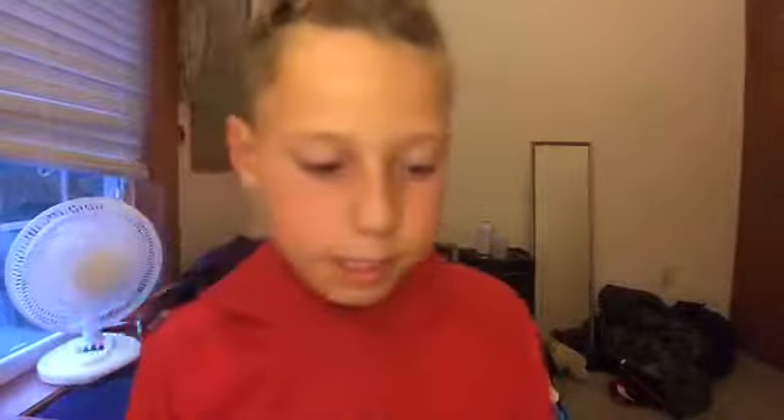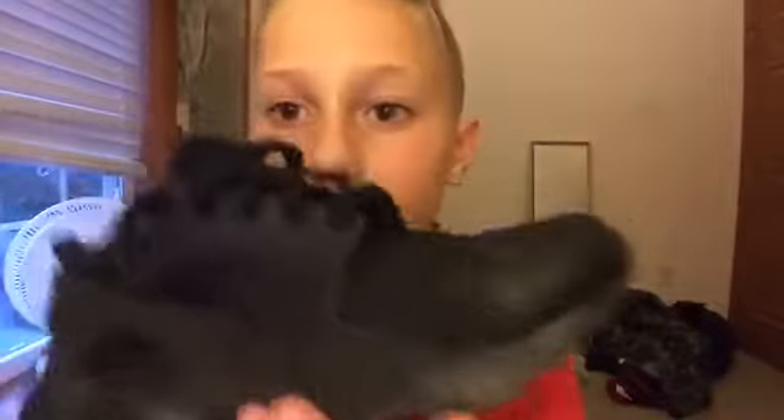I wore them only once and that was today. I have my fan on in the background because it's very hot in here. This is why I want to practice school shopping. These are the Huarachis — I have them laced up like this, and in another video I'll show you how to lace them up because they're pretty cool.